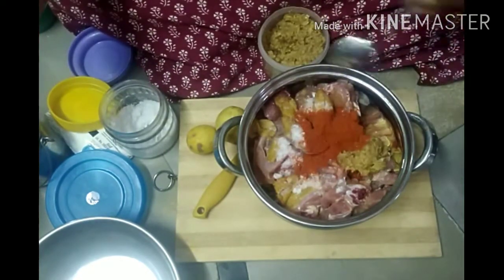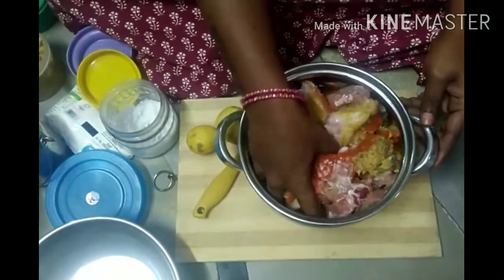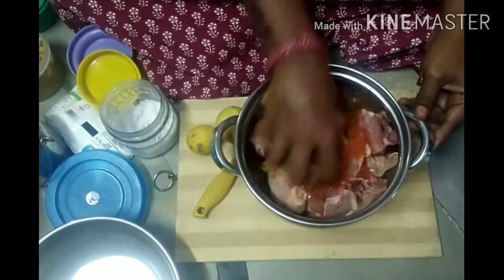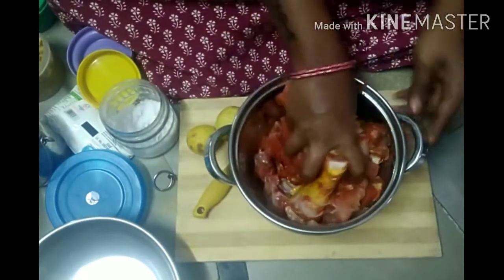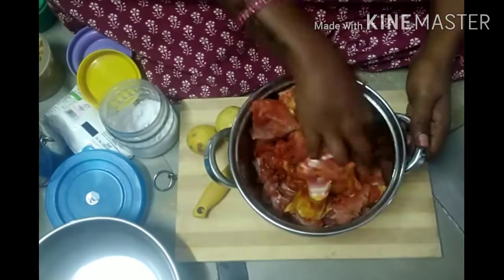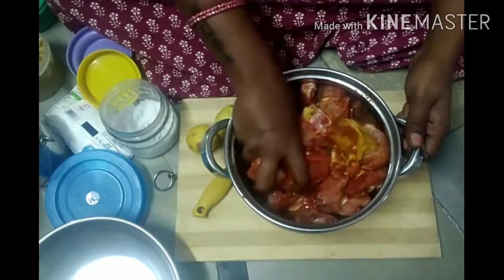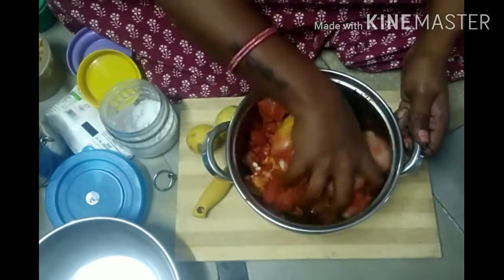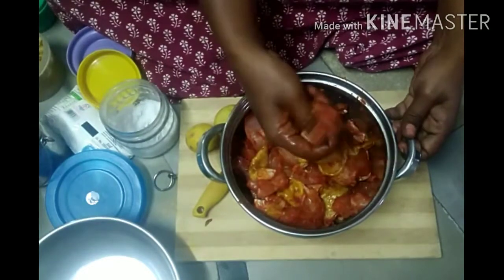Season with salt. Let's put a spoon in and paste it in the middle. We have to put the first flavor in. The flavor is very tasty. We will put the first flavor in the spoon.